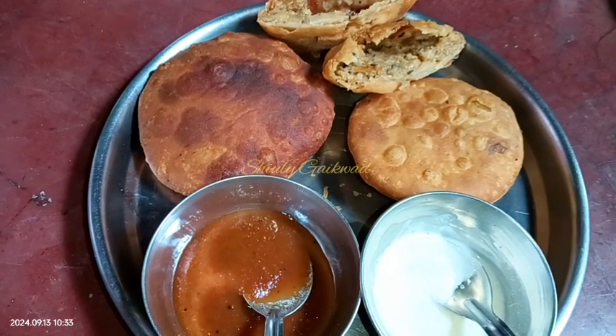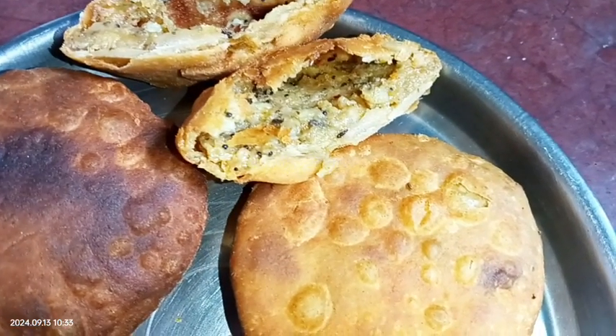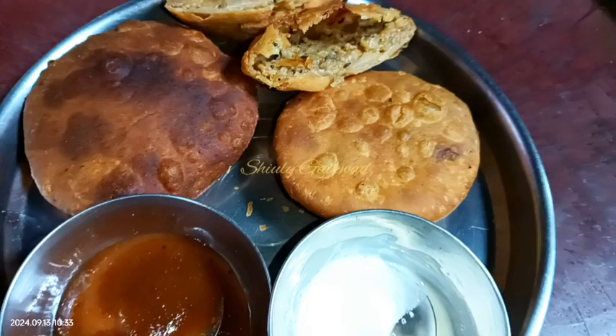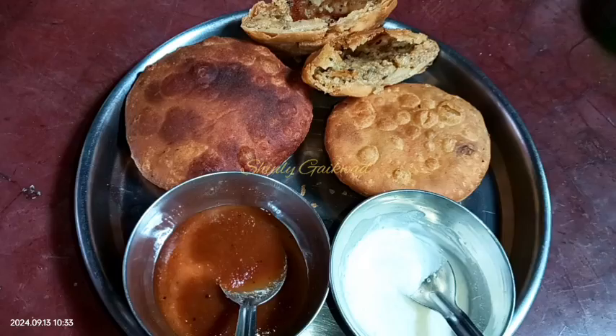Hello guys, here is Shiuli and you are welcome to my kitchen. Today I'm going to show you how to make crispy and yummy kachori. Kachori is a crispy Indian snack made with a stuffing. Today I'm going to make potato kachori — it will be so crispy from the outer side and so yummy from the inner side.